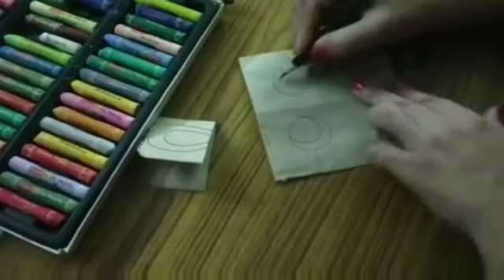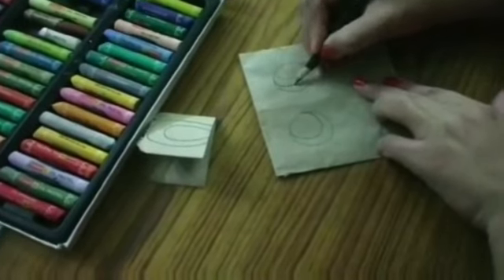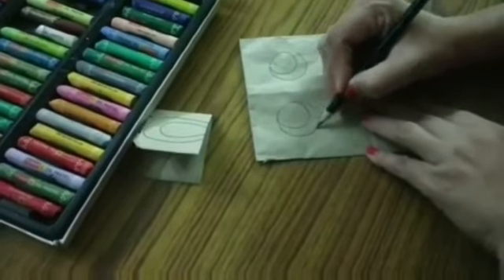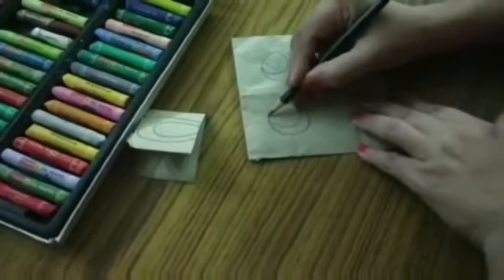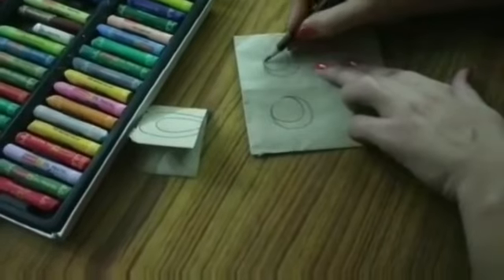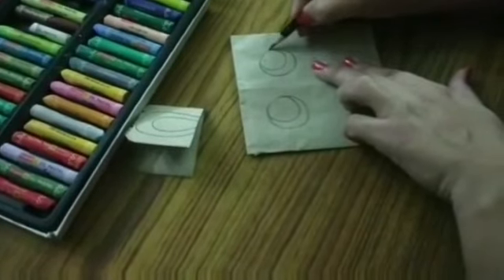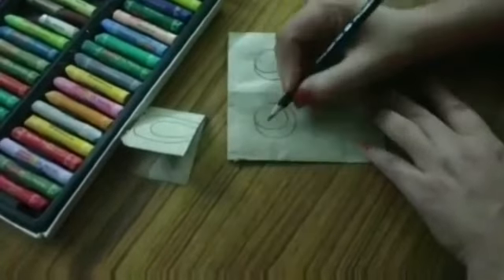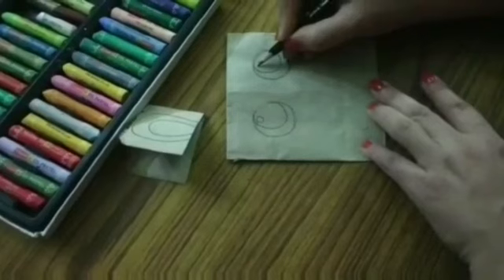Draw like this — O for owl, C for cat. O for owl and C for cat. A small O like this.